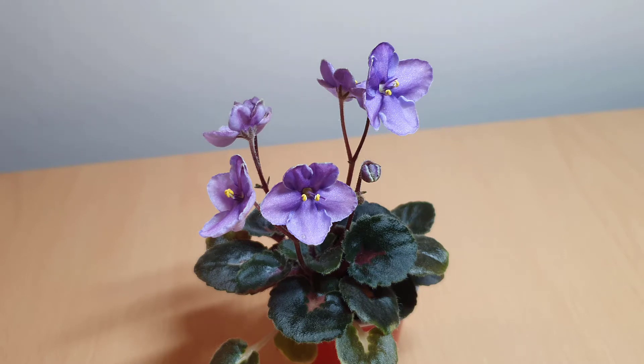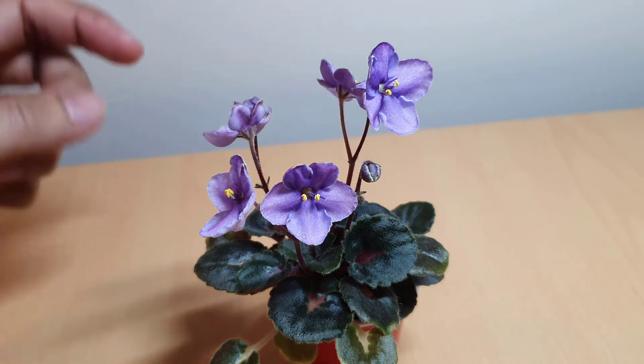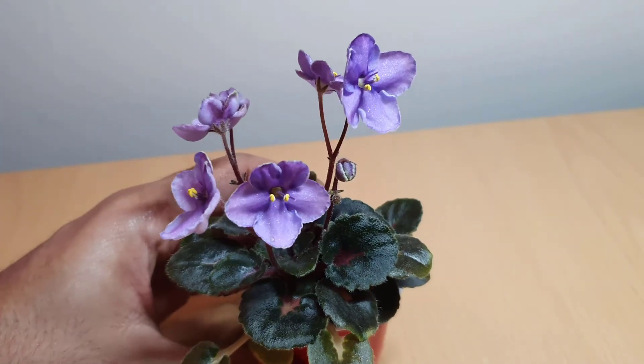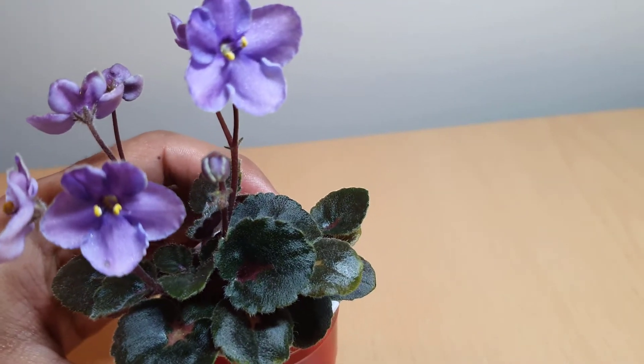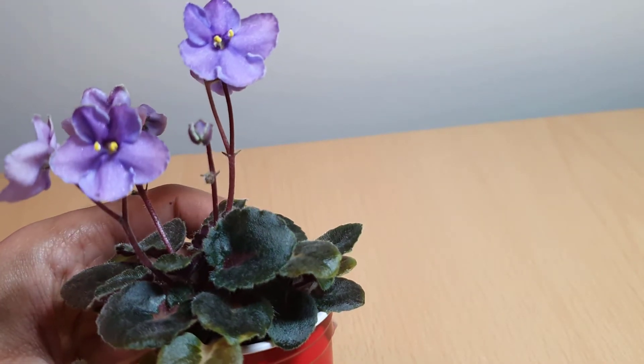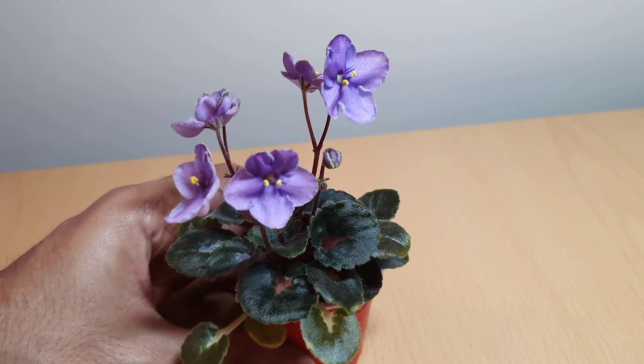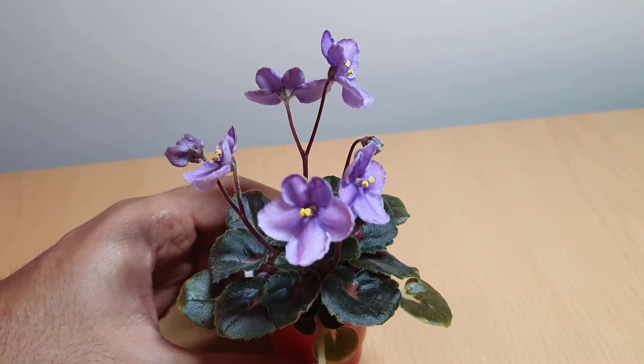I really like the color. It's officially described as a single mauve two-tone bloom that has a white edge. I can't really see any white edge around it, but on this bloom coming out here — I'm not sure if the camera can pick it up — it has almost like a green edge to it on the underside. So maybe that's just where the white edge is.